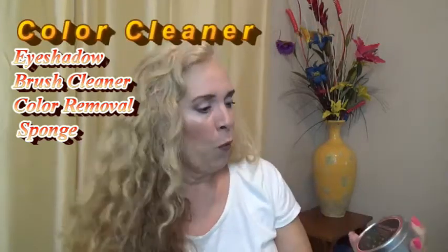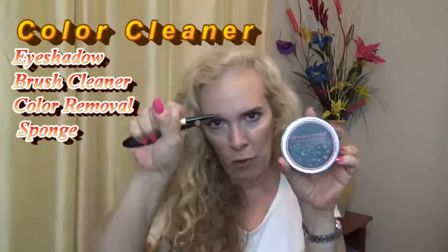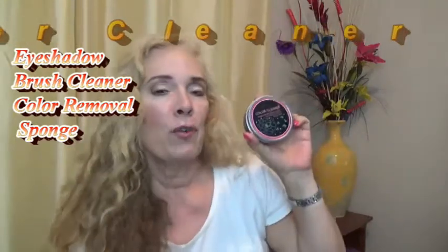Hi, this review is for the Color Cleaner Makeup Brush Cleaner. I have some dirty brushes here and I'm going to try this out because I have never tried it. Let's see how this works.